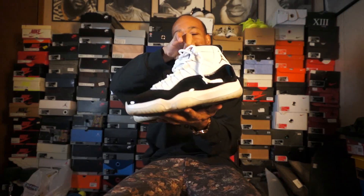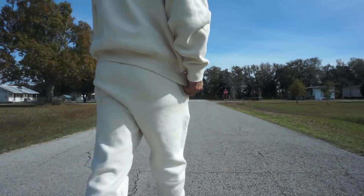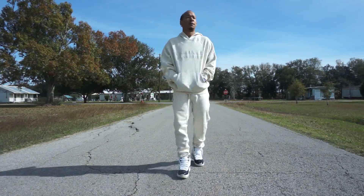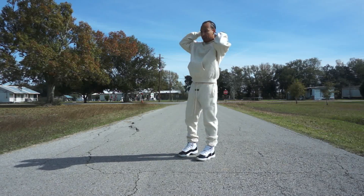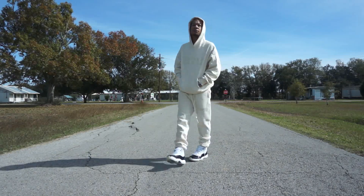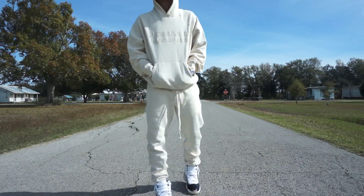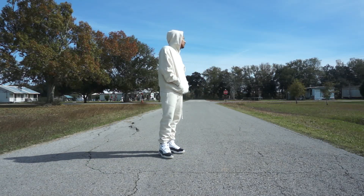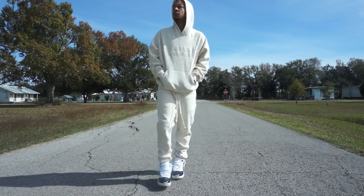So today we're talking about the Jordan Levi Gratitude — how to style this shoe. It's a very simple, classic shoe and I'm going with some simple looks. First look is a monochromatic look — very simple. Got the Fear of God Essentials eggshell hoodie and the matching pants. It's not a perfect white match or anything, but it's in that vein. The off-white look doesn't look too bad against the shoe — just a simple winter/fall look.